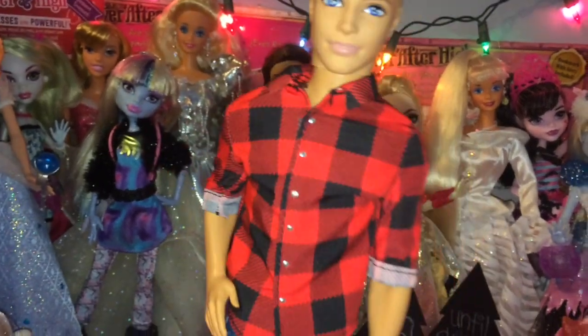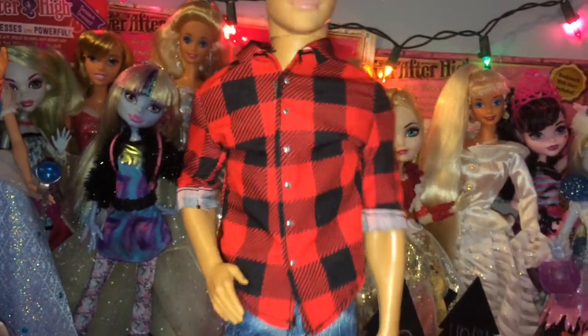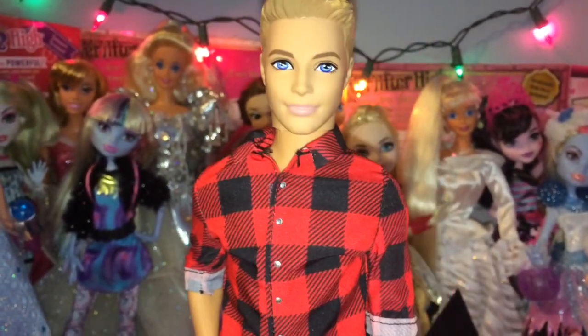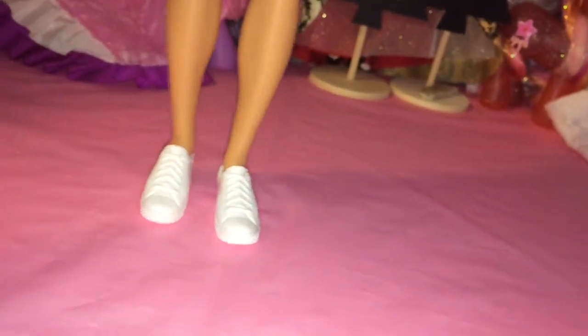He's wearing this really cute black and red checkered print shirt, which is rolled up on the sleeve, and it has faux silver buttons in the front. It velcros in the front which is nice — I like it when it velcros in the front rather than the back because it's more realistic. He also has faux denim shorts which look distressed, and white colored sneakers.